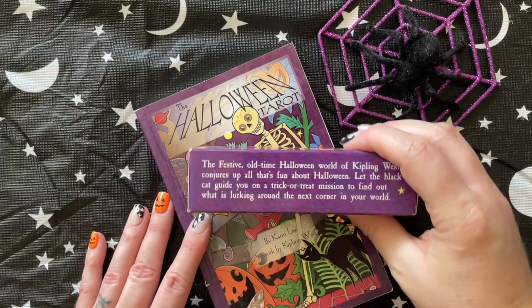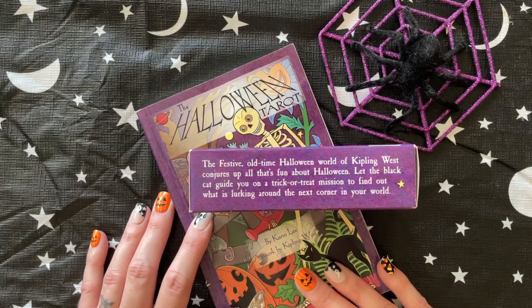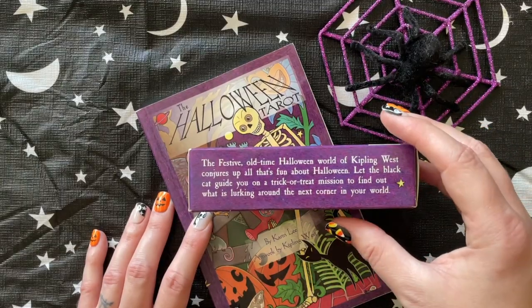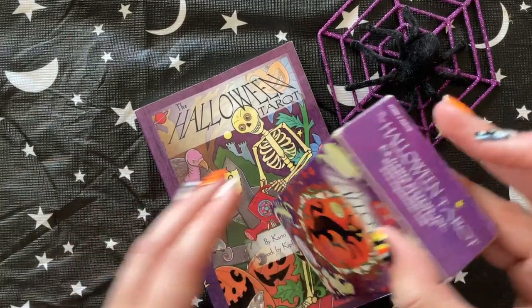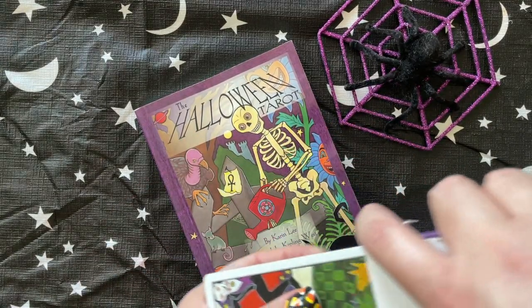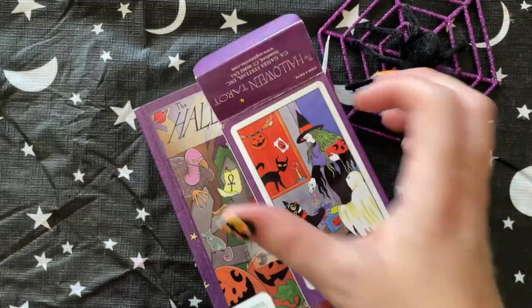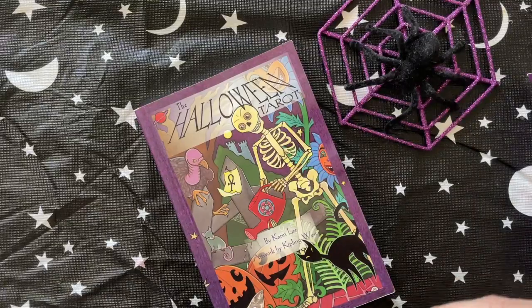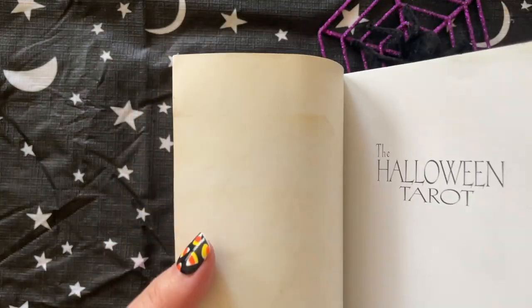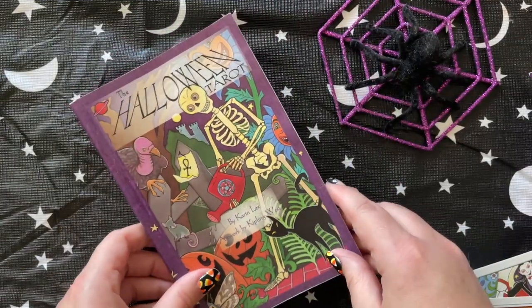I don't usually like it when tarot systems change the suits from cups, swords, wands, and pentacles, but this one is pretty intuitive so it doesn't really bother me. This deck came with a little white book; however, I have misplaced it so I can't show you. I purchased this deck used, and I'm not sure if it came soiled already or if I spilled water on it.